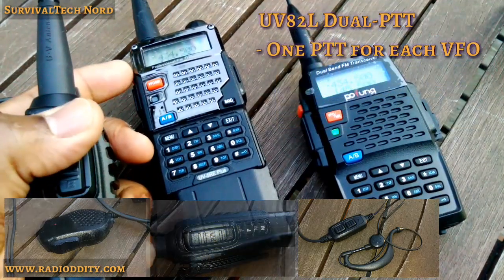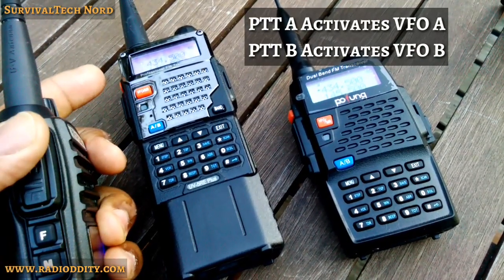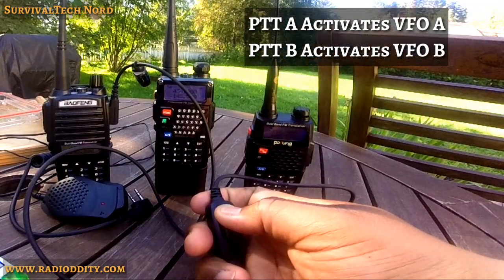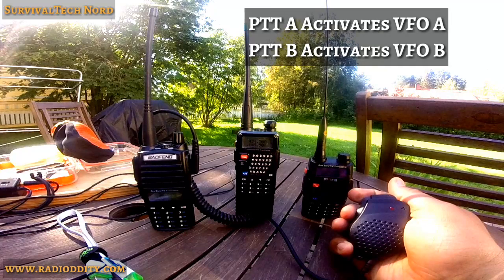Pushing PTT-A activates transmission on VFO-A. Pushing PTT-B activates transmission on VFO-B. This functionality is also enabled on the included headset as well as on the optional speaker microphone.